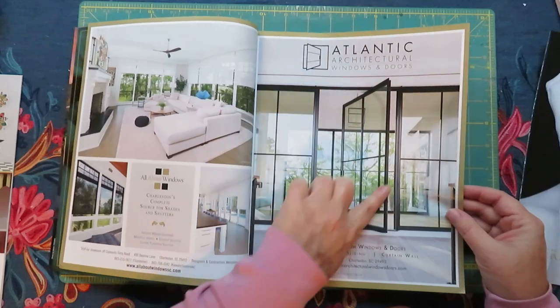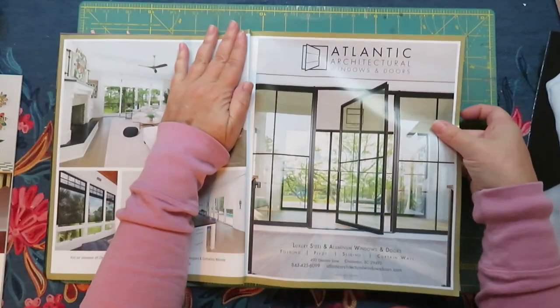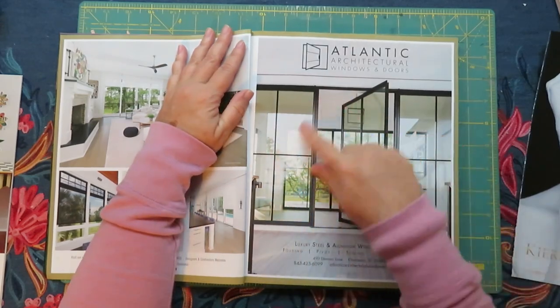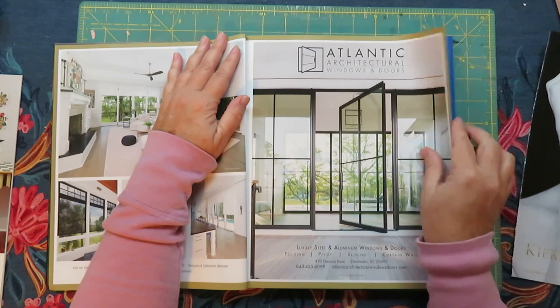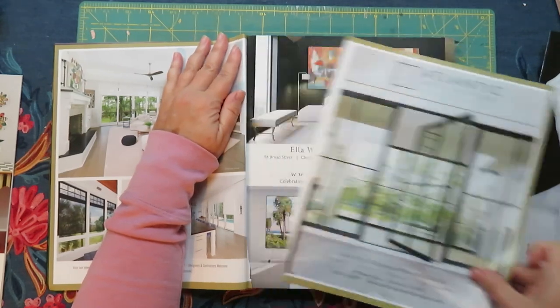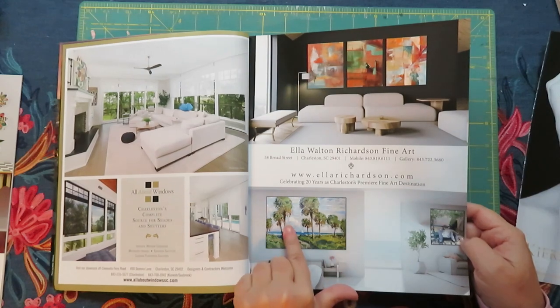Even that — I could use that as the background and I don't care about the rest of it. I'm going to pull that out because of the black and white doors and then the greenery back here — it could just be background behind her. That could be background. It's green.